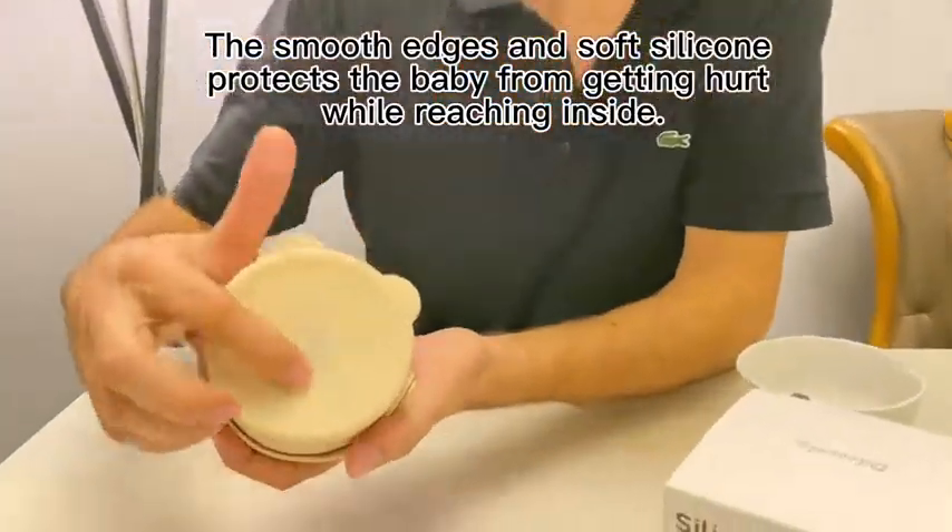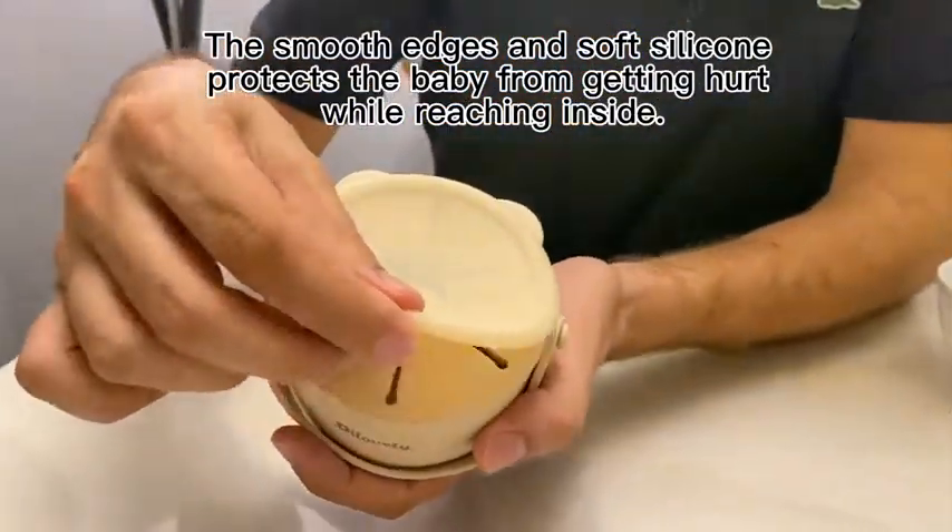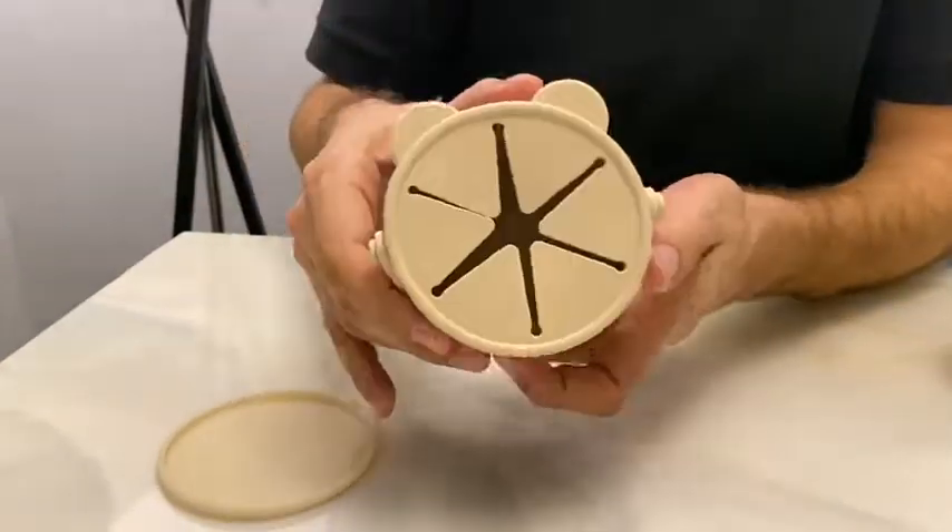The smooth edges of silicone protect the baby from getting hurt while reaching inside.